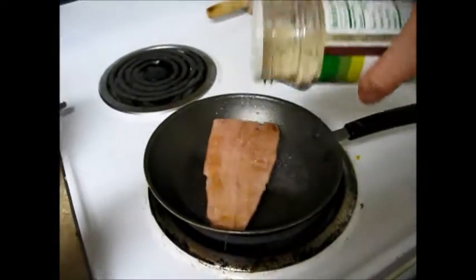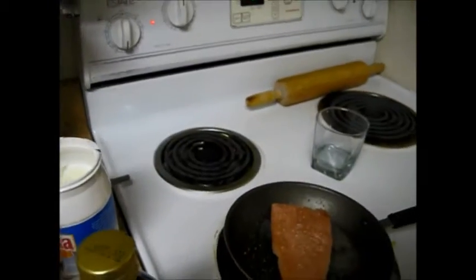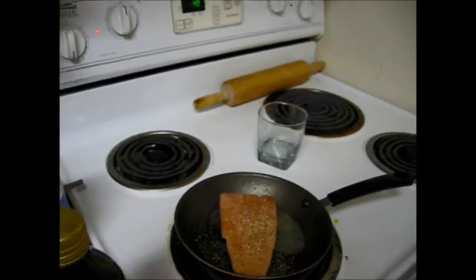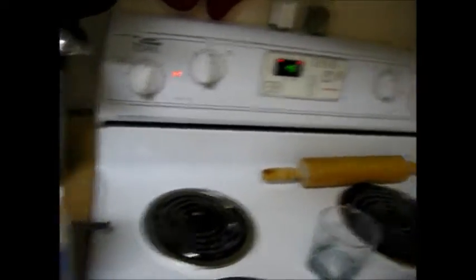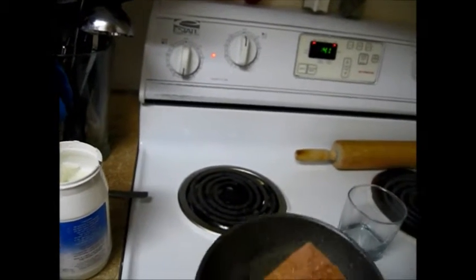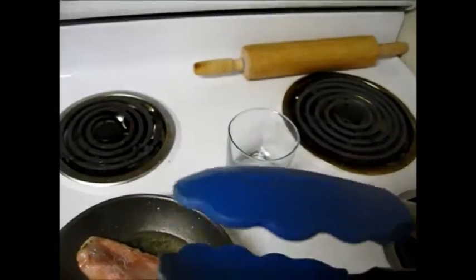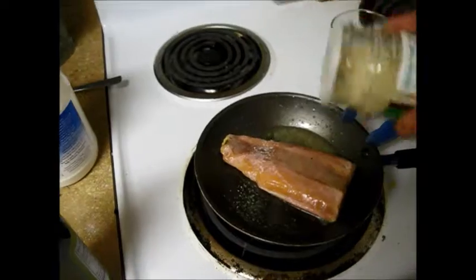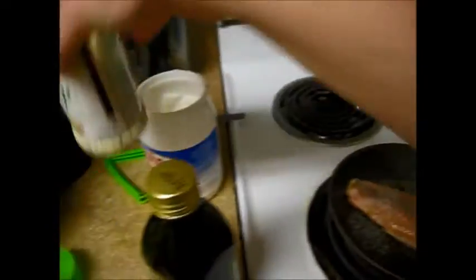And then I just use garlic salt and lemon pepper and a little bit of soy sauce as well. This I just cook from frozen — nothing too special there. Here's the lemon pepper. I think we're actually going to turn it down just a little bit because it is frozen. And then we're going to flip it over and season the other side. These pans are awesome, I like them a lot. And then again, just all this garlic salt.